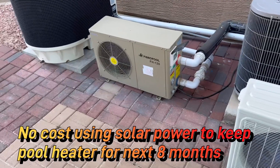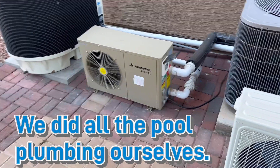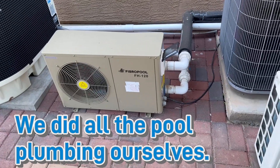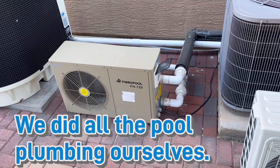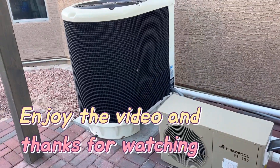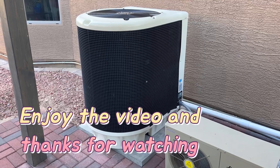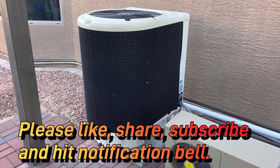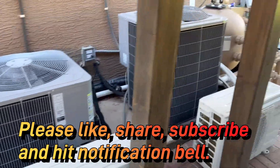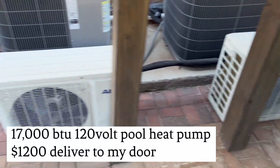This one right here is the 120 volt 17,000 BTU heat pump for the pool that I run on solar all day long. And then to pump it up I run this 220 volt 127,000 BTU unit — that's a 12 and a half ton. That's my three and a half ton and that's my four ton air conditioner; those are little one ton heat pumps.